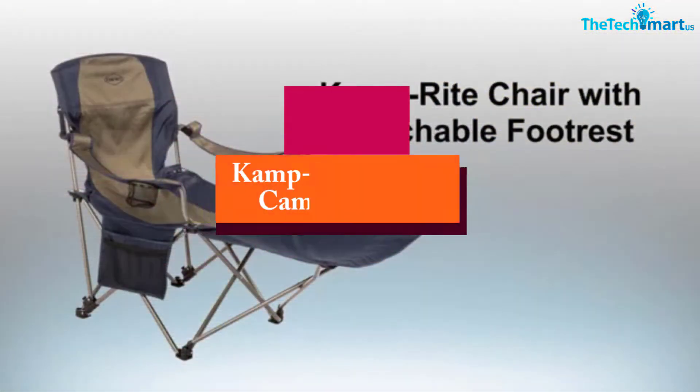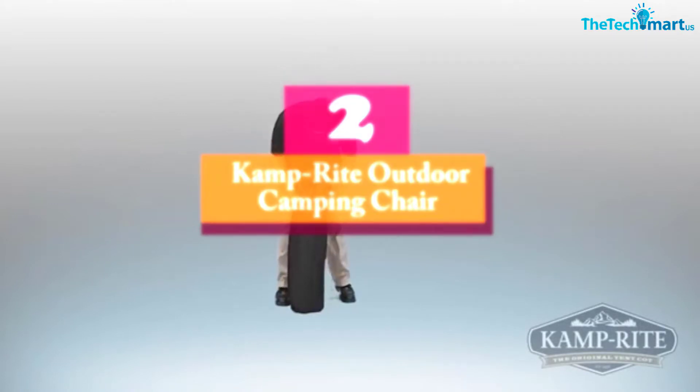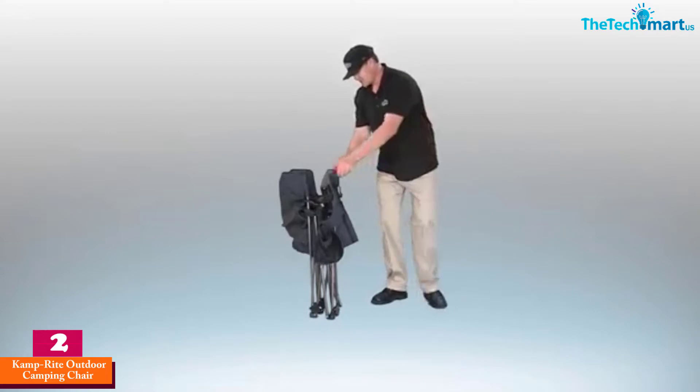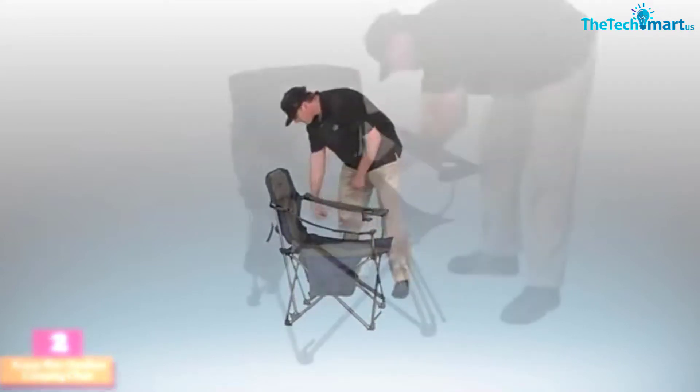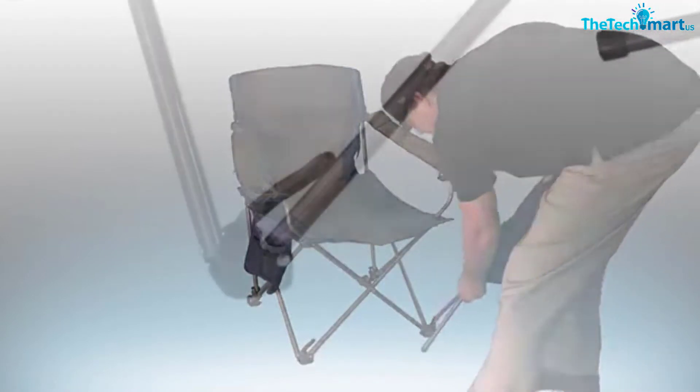At number 2, we have the Camp Right Outdoor Camping Chair. The Camp Right Outdoor Camping Chair is one of the most affordable camping chairs in the review while being pretty versatile. You can convert from a camping chair with a footrest to a normal camping chair, making it ideal for mealtimes and for chilling out.